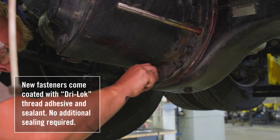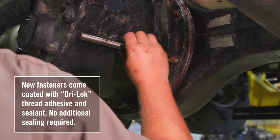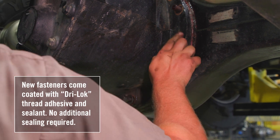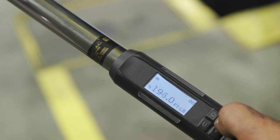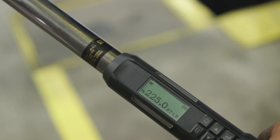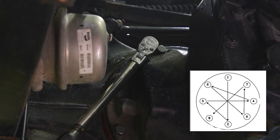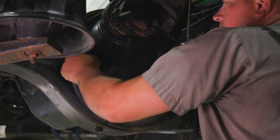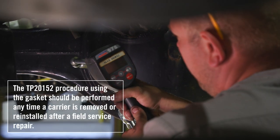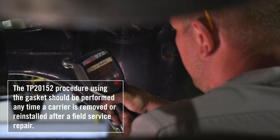Fourth, secure the carrier using new fasteners from the purchased fastener kit. Install the tapered dowel locations first using the proper length fastener as noted in TP-2015 with the tapered dowel on the fastener. Fifth, install the remaining new fasteners and tighten to 225 foot-pounds using a torque wrench in a criss-cross pattern. Recheck all fasteners for proper torque. Sixth, finish carrier and axle installation and top off with lube. No waiting time is required to fill the axle with lube. Seven, test drive the unit and return. Inspect the gasket for any leaks and top off with lube as needed.